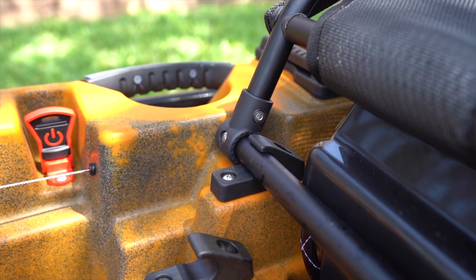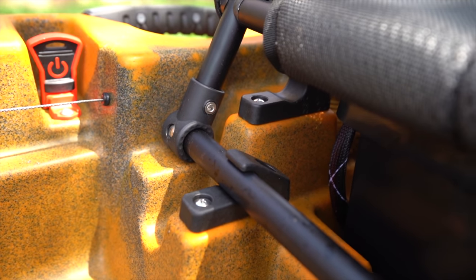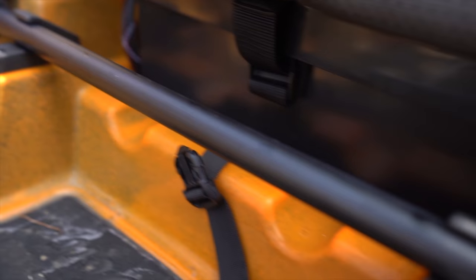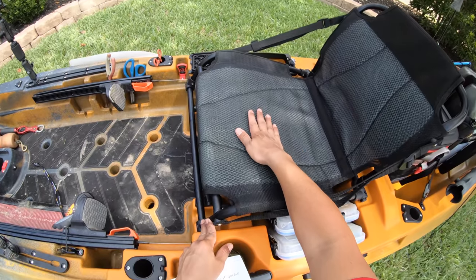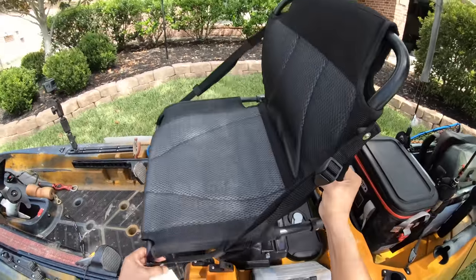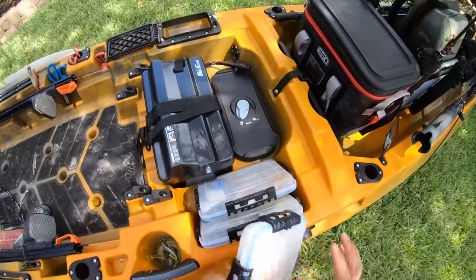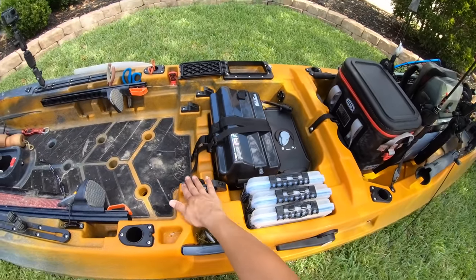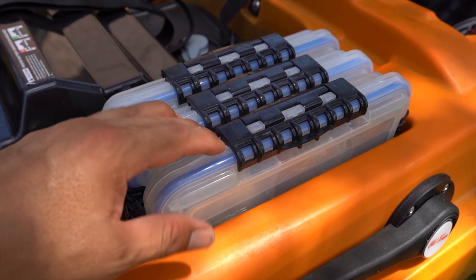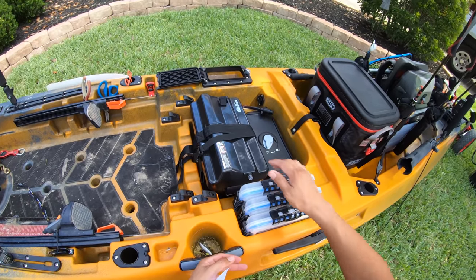I definitely recommend the low position whenever you don't feel comfortable. If you feel a bit tippy until you get your sea legs, start on the low position and work your way up to the high position. Just know that depending on how heavy you are on the low position, the battery box is right here and your bottom is going to be hitting it, which is the main reason I always sit on the high seating position. Also on the low position, you cannot fit three tackle trays — only two will fit.